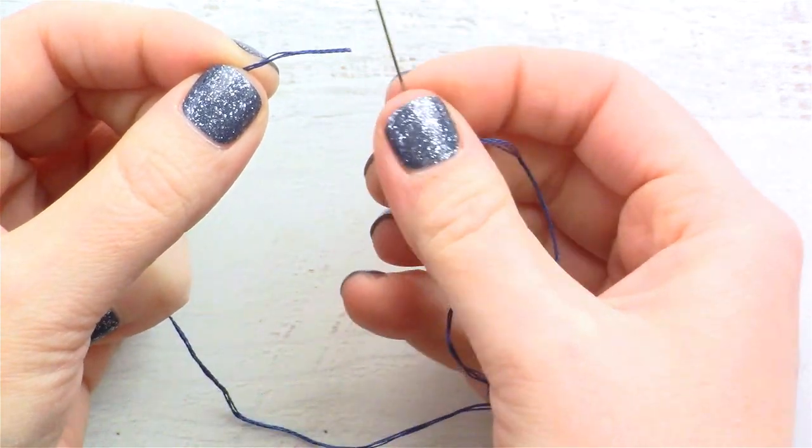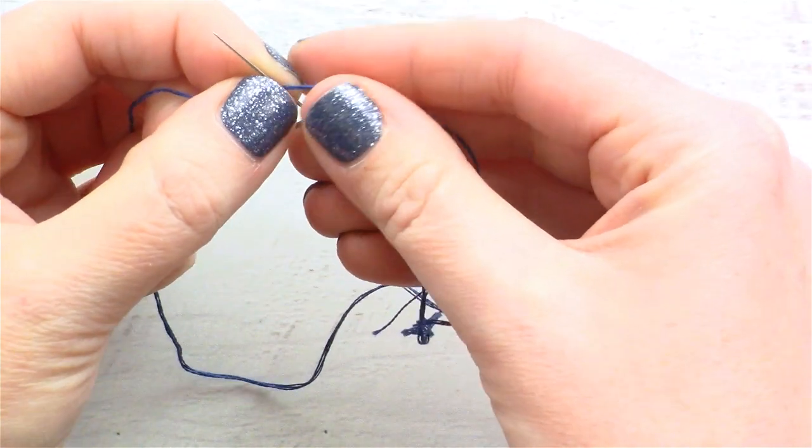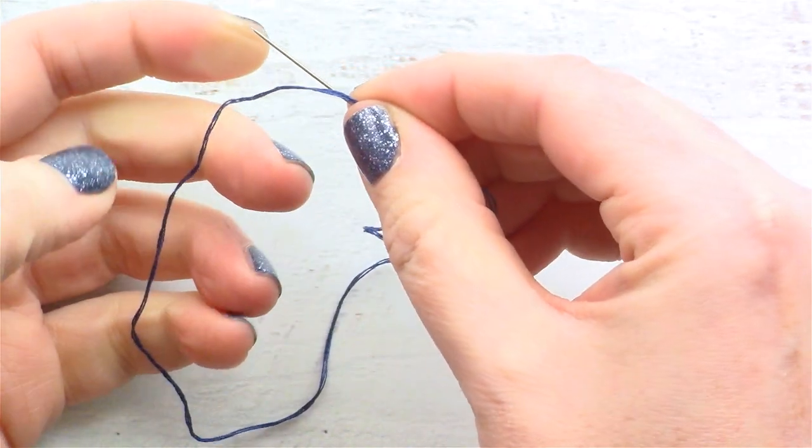Put your needle underneath the thread and hold the tail end of the thread on the needle like so.